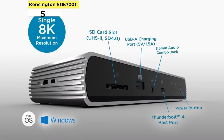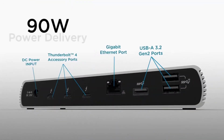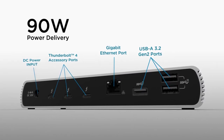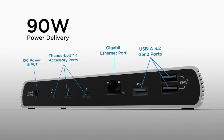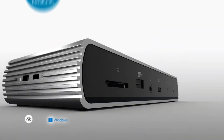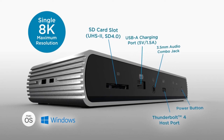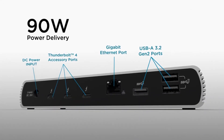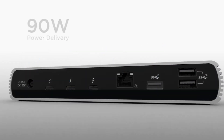Number 5: Kensington SD5700T Thunderbolt 4 Docking Station. The Kensington SD5700T Thunderbolt 4 Docking Station is currently our top pick as the best dock for a MacBook Pro, including the recent models with M1 processors. With four Thunderbolt 4 ports — one up, three down — three fast USB-A ports, and one for 7.5W charging, it's generously specced, and also has extras like an SD slot, a Gigabit Ethernet port, and an audio jack, as well as an 180W power supply.